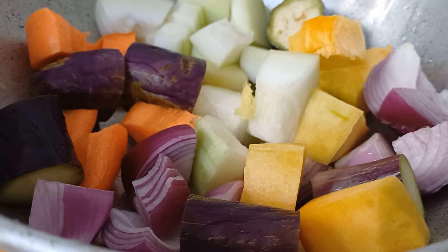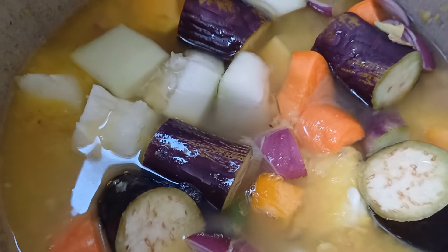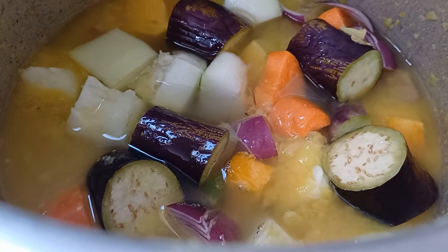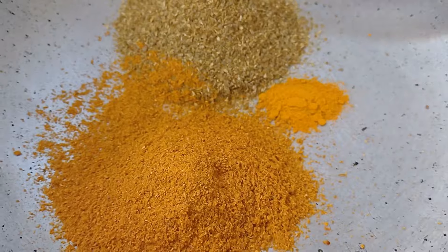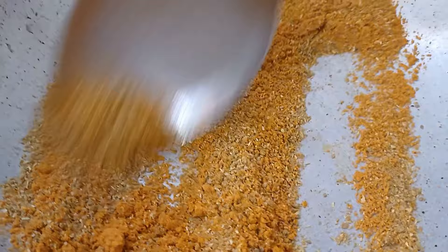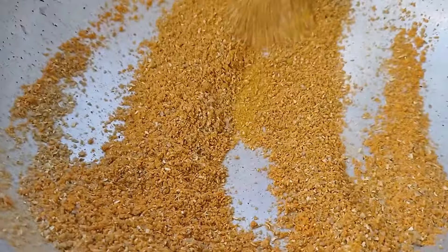If you want to click the button, that will be the button. We will see the button. If you want to click the button and click the button.